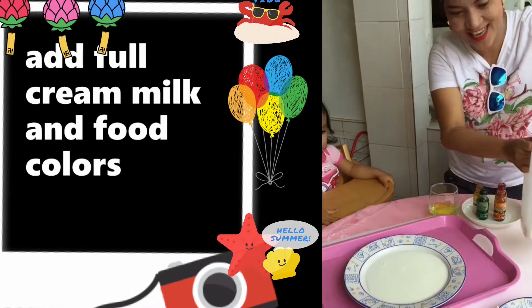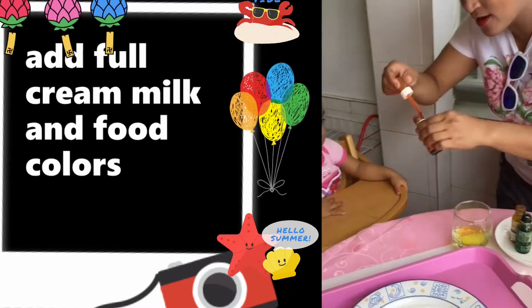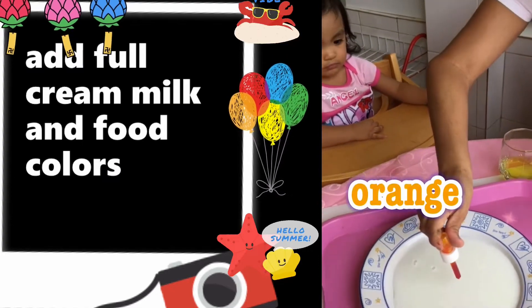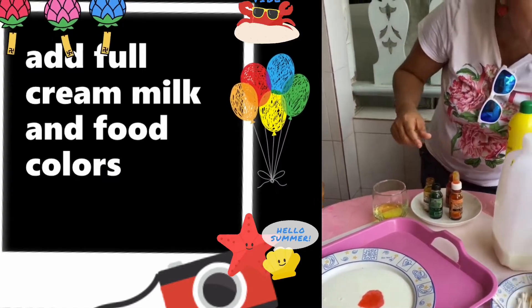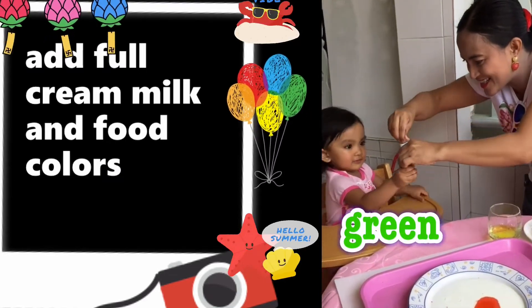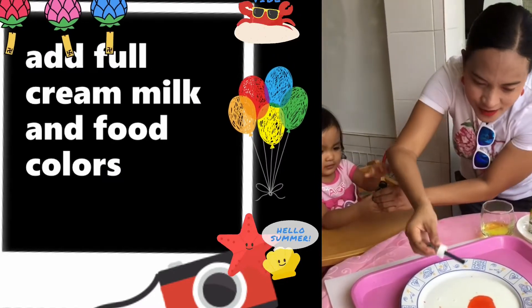And we're going to add some color. What color is this? Orange. One. Then we're going to add another one — we're going to get green! Mommy will press green.